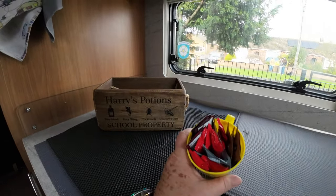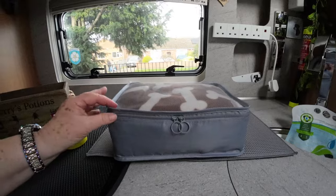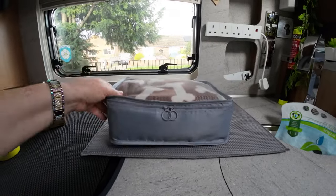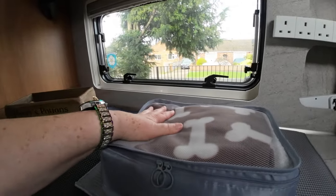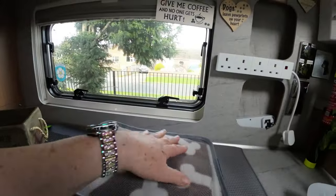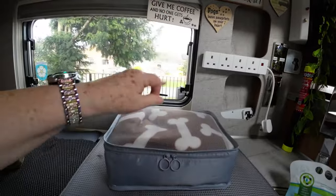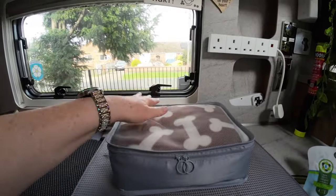Something else I use a lot of are packing cubes — the ones you get in assorted sizes for your suitcase. I use these in the drawers; this one has got a dog throw in it. I use them for spare microfiber towels, spare bedding, and clothes in the drawers under the bed. They keep everything neat and tidy and don't seem to take up as much room. Highly recommend these — nice and light, easy to carry out to your vehicle. Got dog towels, dog coats, even loo rolls in one — keeps them nice and neat underneath the cupboard.